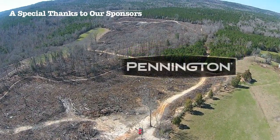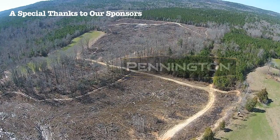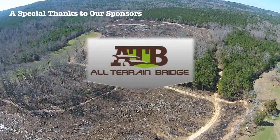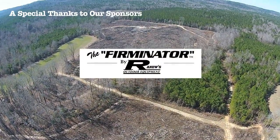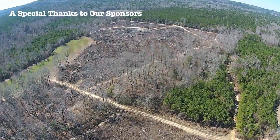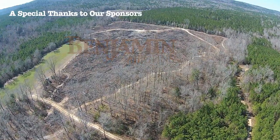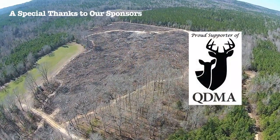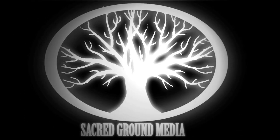Take what you need and pass it on down. Give a little back to this sacred ground. Your own sacred ground — you're on sacred ground.